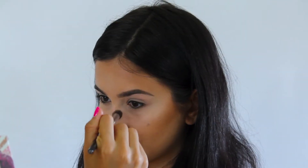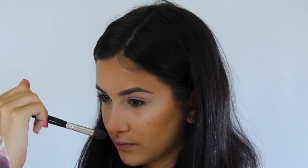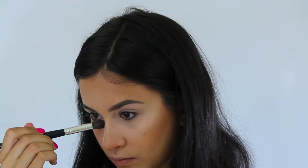And then after that, I'm gonna be going back in with that Hoola Bronzer and I'm going to be contouring my nose, applying the product on my nostrils, tip of my nose, and bridge of my nose.